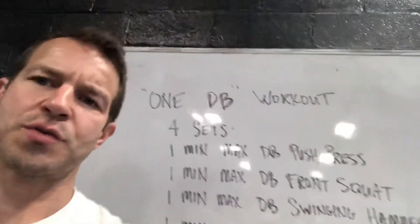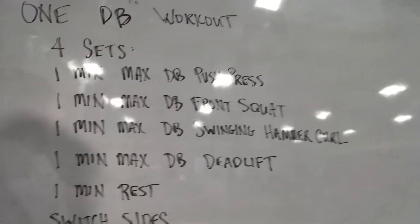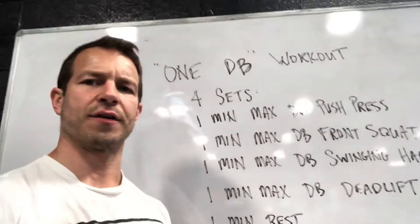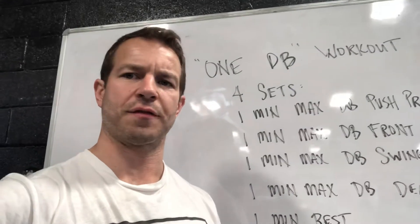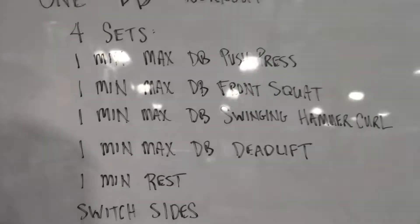Hey guys, the one dumbbell workout for this week is four sets. Four sets is just kind of an arbitrary number — if three seems sufficient, you can knock out three; if you've got enough in the tank for five, go for five. So anywhere from three to five sets.